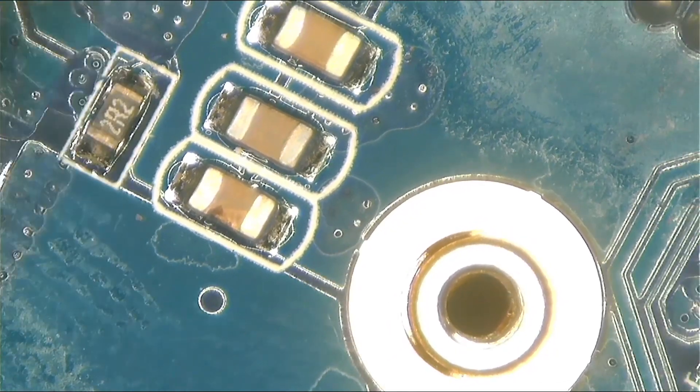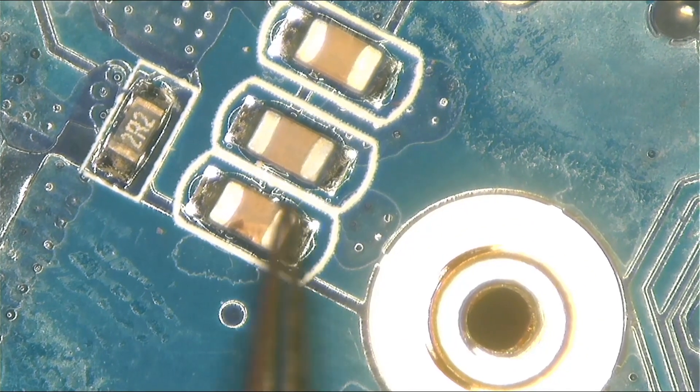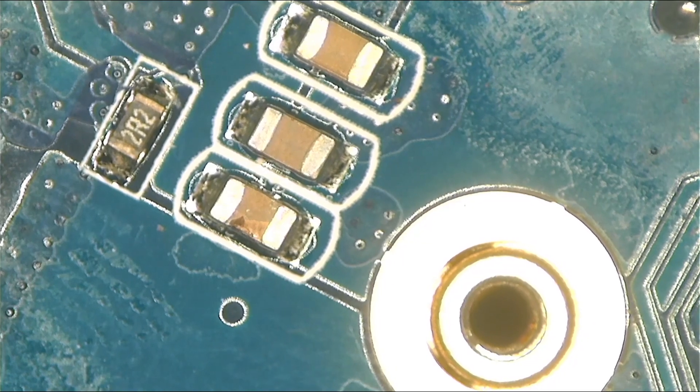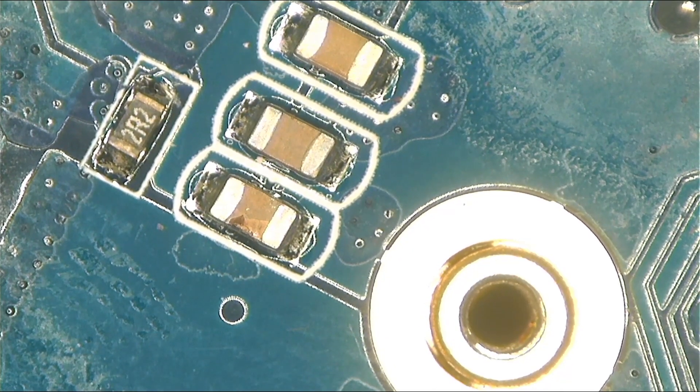I'm not a scam. This capacitor here is shorted — don't ask me why, you can see it yourself. It's broken. The first one was straight but this one is physically broken. So let's go ahead and remove this capacitor.